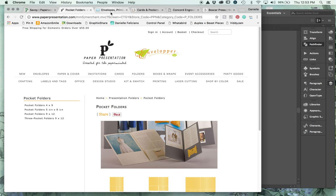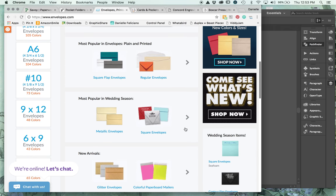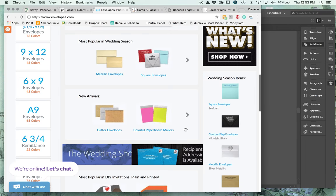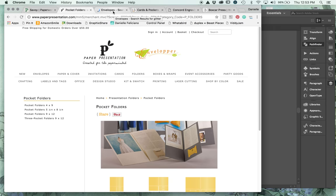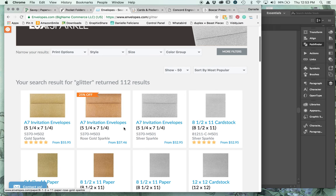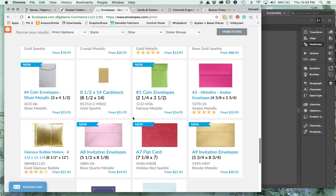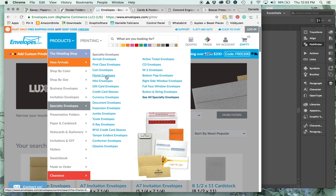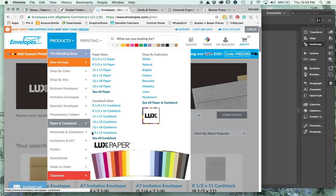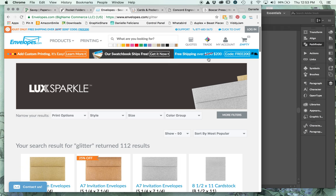Envelopes.com is one I haven't used much, but I recently ordered a swatch book from them. They have very fair prices and some offerings that Paper Presentation didn't have, like glitter envelopes which are really beautiful. They also have folders, coin envelopes, paper and cardstock, note cards and stationery - just about everything you could want.